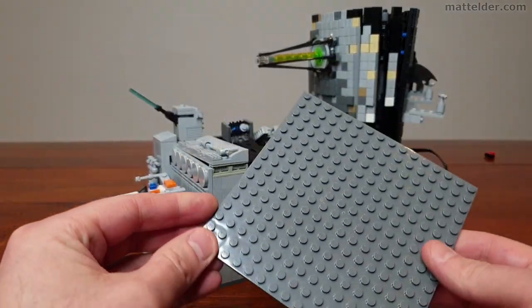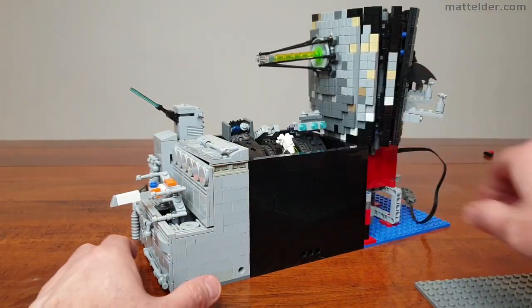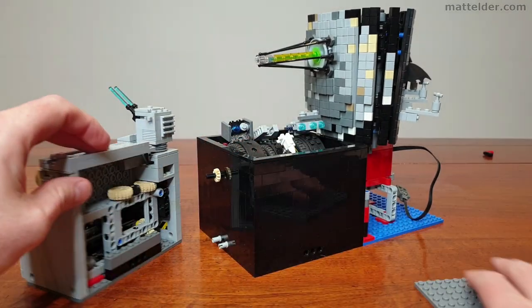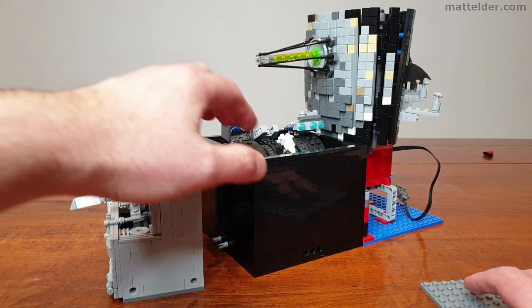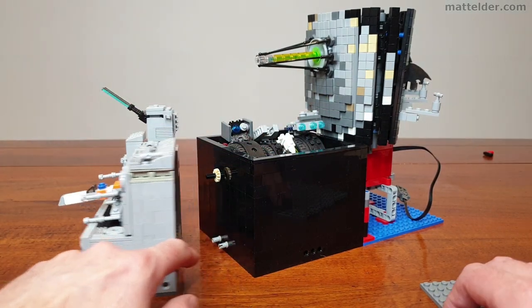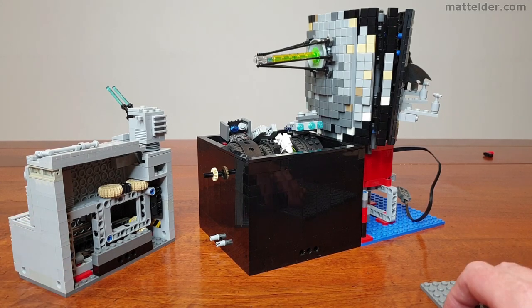It was designed around a 16x16 plate and interconnecting modules. This seemed to strike a good balance between size and ultimately cost. It hooks into the already existing design language of microbuilds, and connections can be made to Macropolis layouts to add motion to their cities.